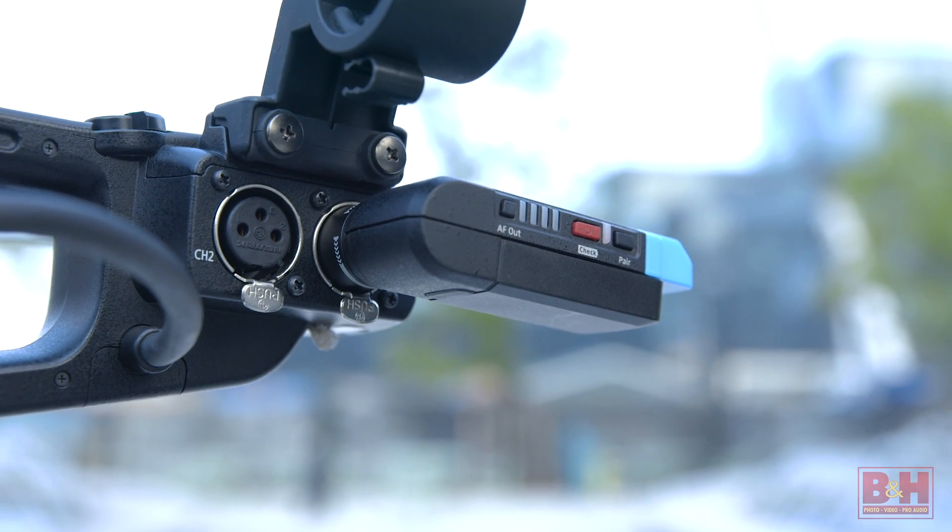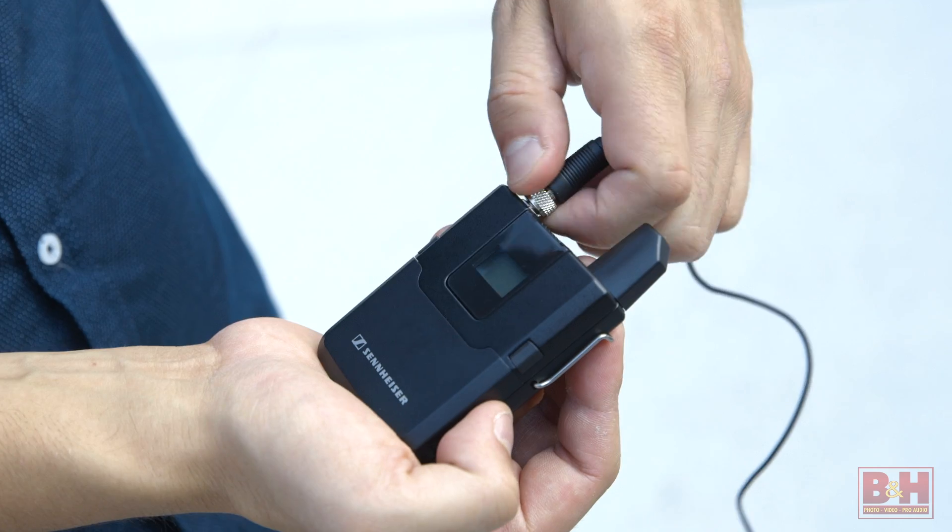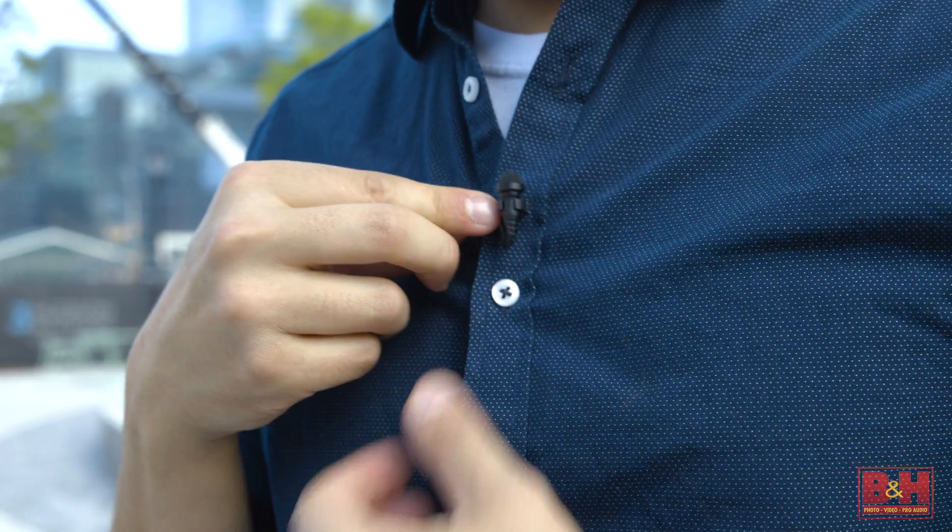Next up in the kit is the Sennheiser AVX wireless lav microphone system. Wireless lavs are pretty standard in wedding and documentary fare — they allow you to move around without having to tether yourself to the subjects, so a wireless lav is absolutely necessary for this kind of work.